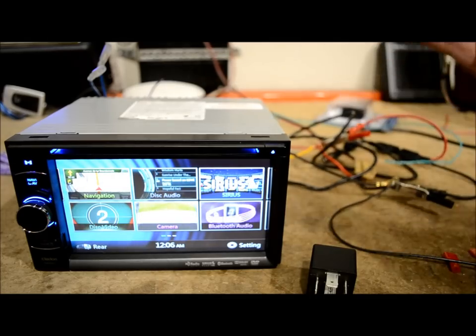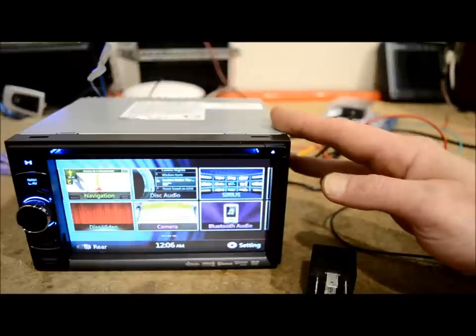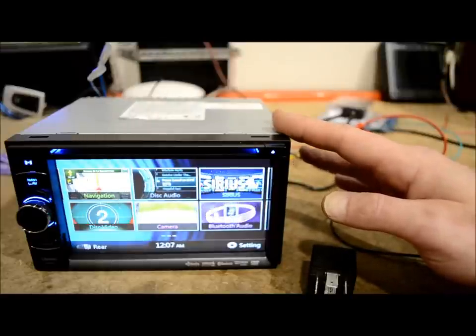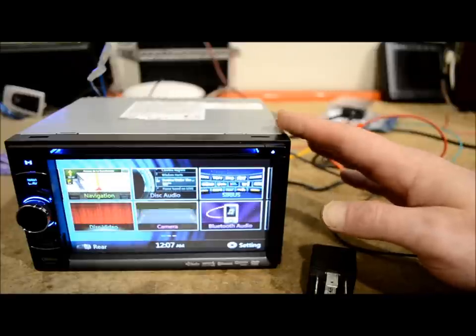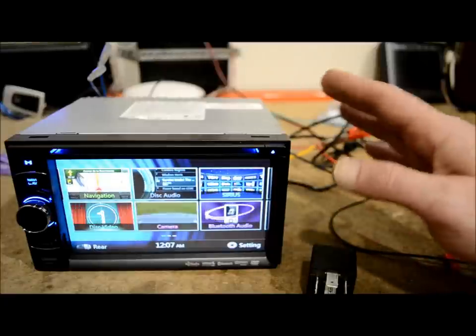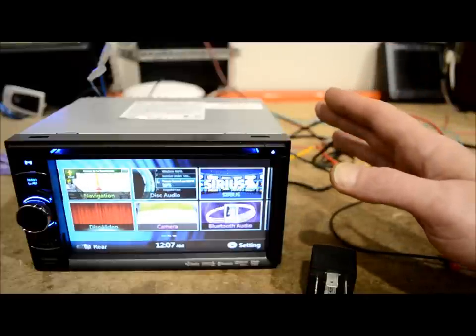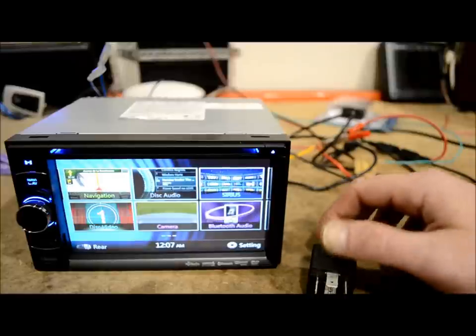The most typical scenario is your receiver needs to see a ground input on the parking brake wire. For a Pioneer GPS — anything made from four years ago to current — you have to actually move a pin, so this video is not going to apply to you. If you have a Pioneer where you have to jump a pin, this is not for you, but if you want to stick around and learn how to do it for all the others, I'll show you what to do.